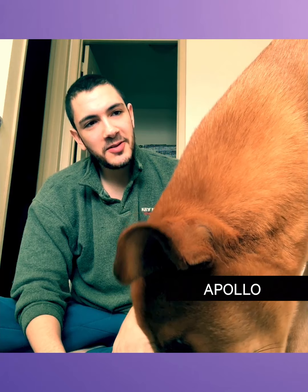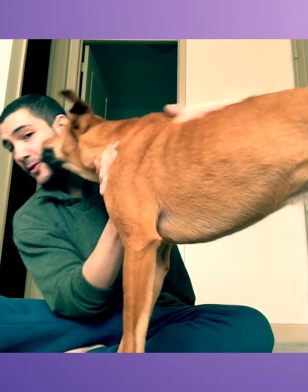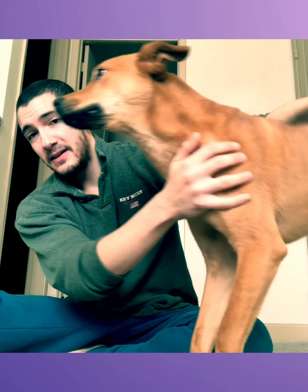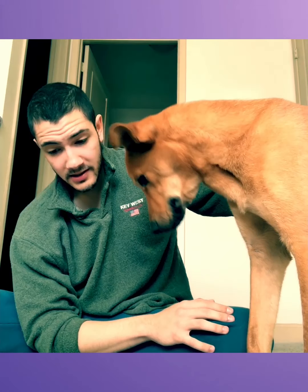Hey guys, so I want you to meet my dog, Apollo. He's about two years old now — I've had him for about two years, got him when he was a puppy. He's absolutely crazy. He will never stop licking your face, especially if he smells food. You'll see him throughout this video.